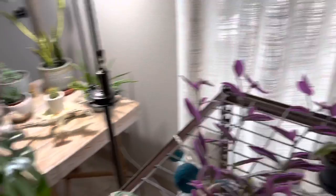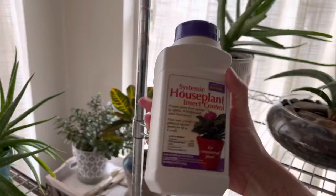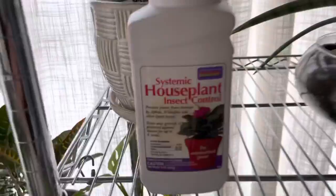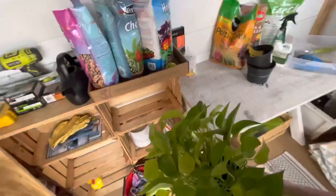We're going into my sunroom where I just went around and sprinkled a little bit of insect control on some of my plants that have issues. This stuff is poisonous so do not use it outdoors because it's very bad if it gets into the groundwater — only use it on indoor plants. This one is one of my favorites — she's called a stromanthe triostar.